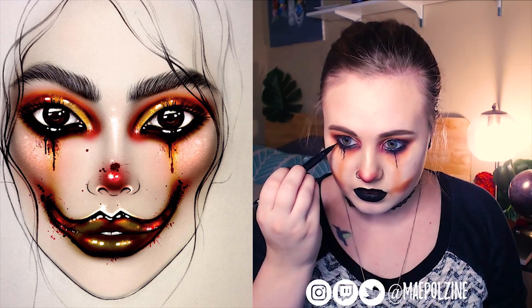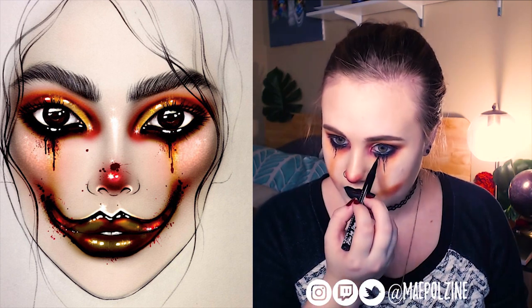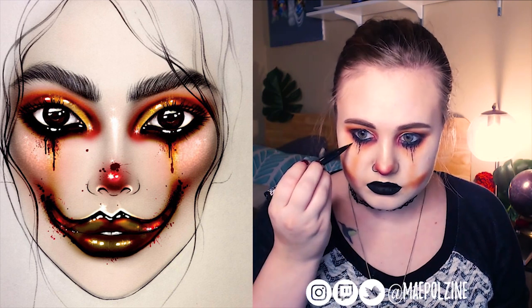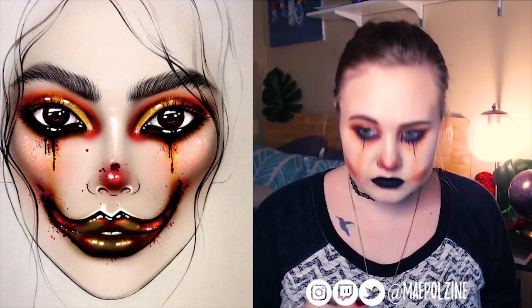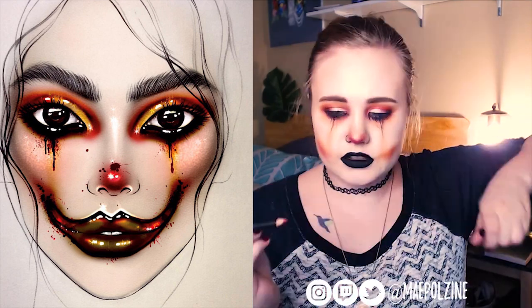Now I'm taking a NYX epic ink liner and doing the tears — just kind of a bunch of tears. I know theirs were very minimal, just one down the center, but I wanted to do a lot of tears and make them a little bit longer.